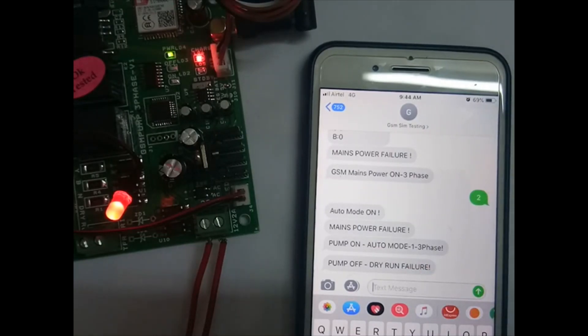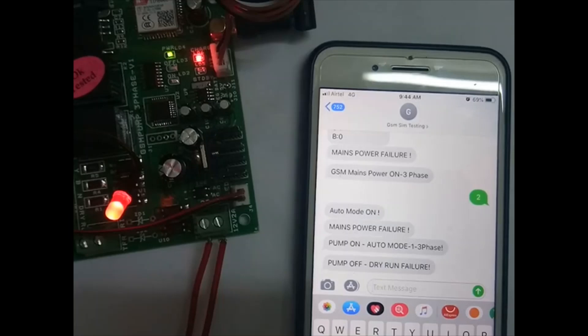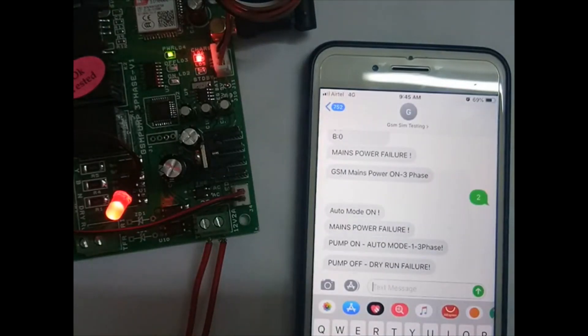The motor can be switched on by message or by calling. For SMS, use M1 for motor on and M0 for motor off. For calls: let it ring 5 or 6 times for pump on; disconnect in 2 or 3 rings for pump off. So if there is no SMS feedback, you can use ring count to determine the status. Thank you for watching — please send feedback through YouTube so we can improve.